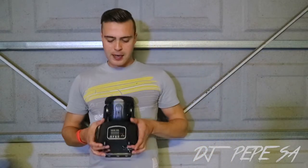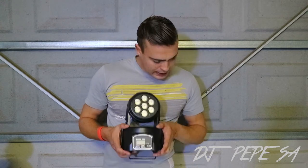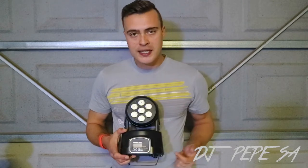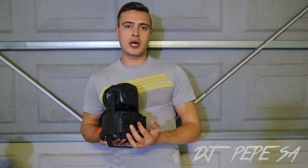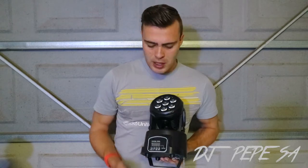Next up we have the ALS wash moving heads. They are 10 watts each, seven LEDs by 10 watts, so they are quite potent. All of these lights are DMX compatible, so you can run them together — DMX in, DMX out. It's an ALS and it has an LCD screen on the front that you can use to set DMX mode, auto mode, or sound mode.